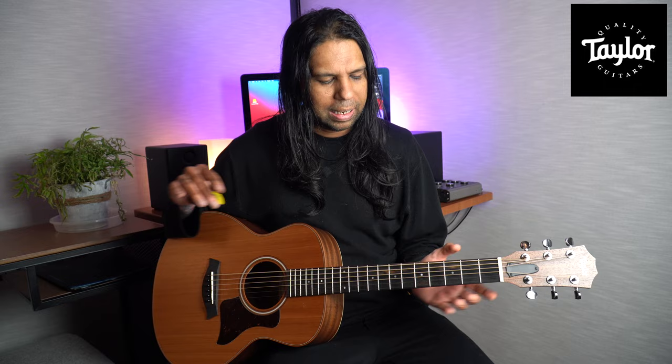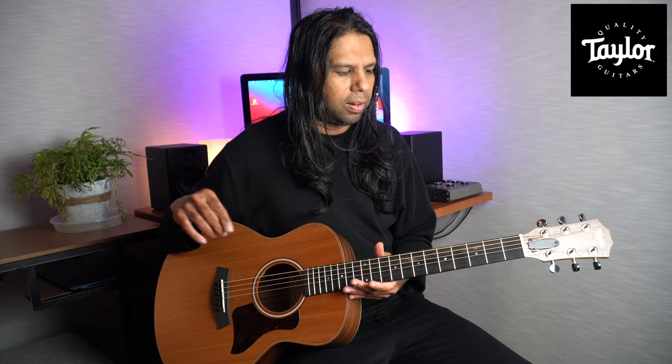The GS Mini is a big-quality guitar. The sound is just amazing — it's almost magical. You'd think, how can this beautiful sound come out of this tiny little guitar? But the sound actually comes out amazing. I've been playing guitar for close to 30 years now, and the GS Mini is the best acoustic guitar I've ever played. This is the guitar I want to hold on to for a long, long time.